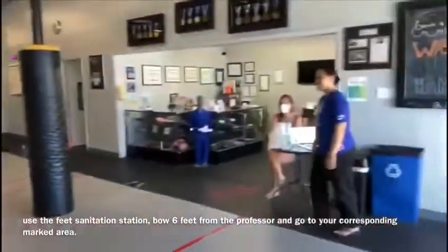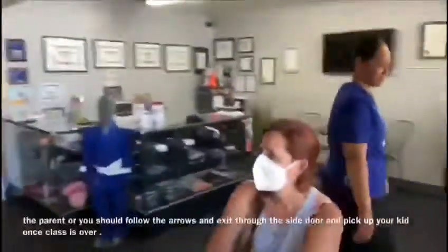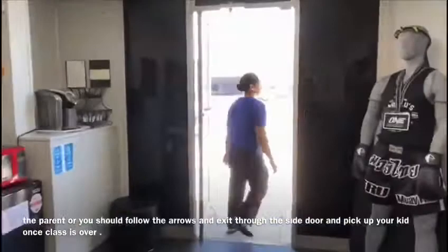Once your kid is situated and bows six feet away from the professor and goes to their designated box, you as a parent should exit following the arrows and pick up your kid after class ends.